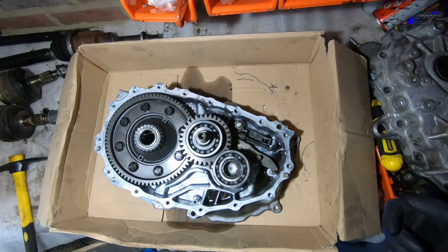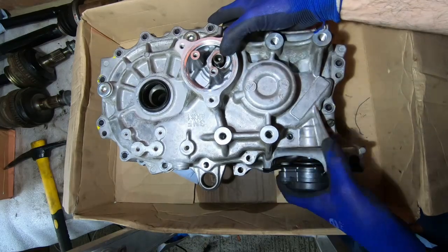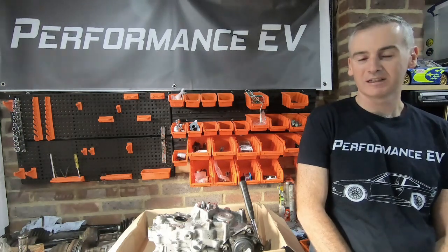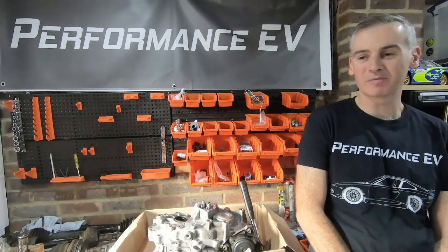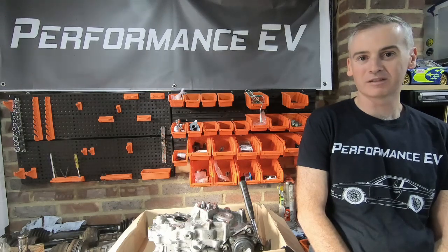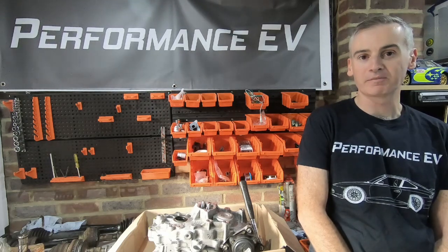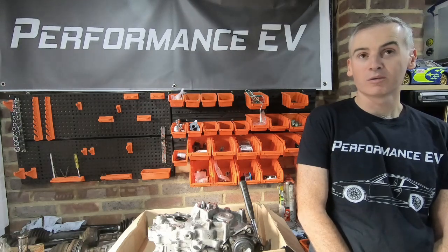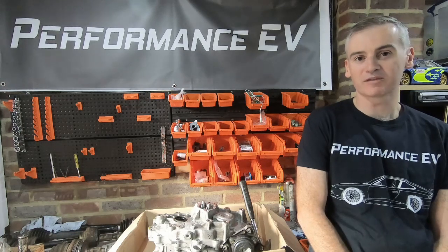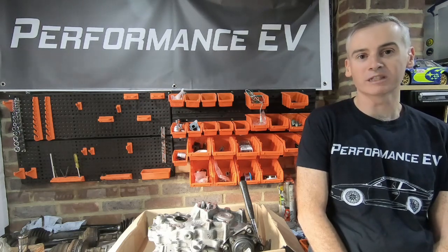It took me a little while to get round to looking in-depth at the mechanical side of things with the motor and gearbox, especially when you consider how many videos I did on the electronic side of things. I'm glad I finally got round to doing this. It's been really productive to understand what's going on in that gearbox and to see exactly what impact running it upside down would have. This will help me go forward on the next steps of fitting the motor and gearbox with more confidence that I know what any potential implications might be of whatever orientation I end up putting it in.